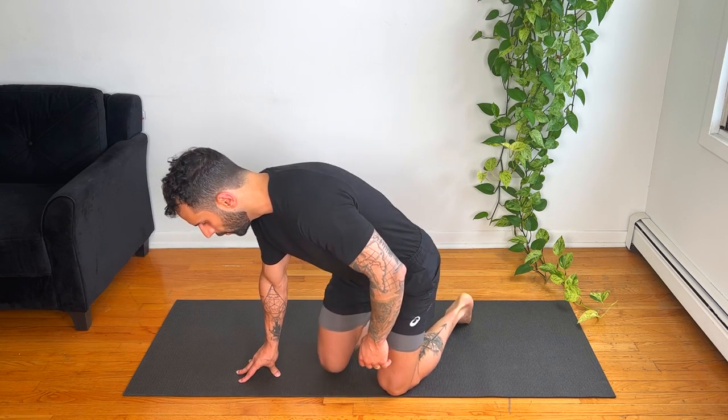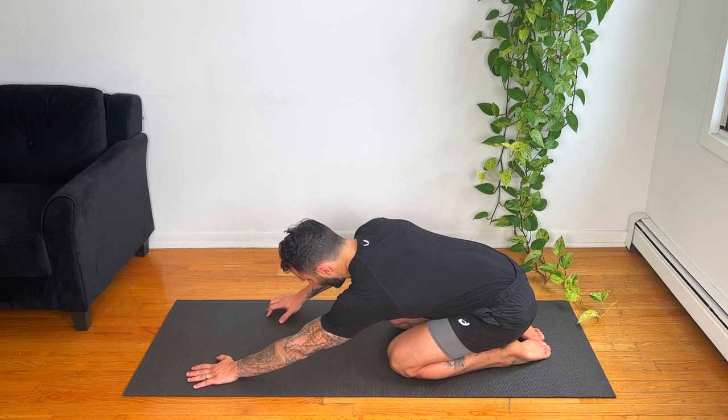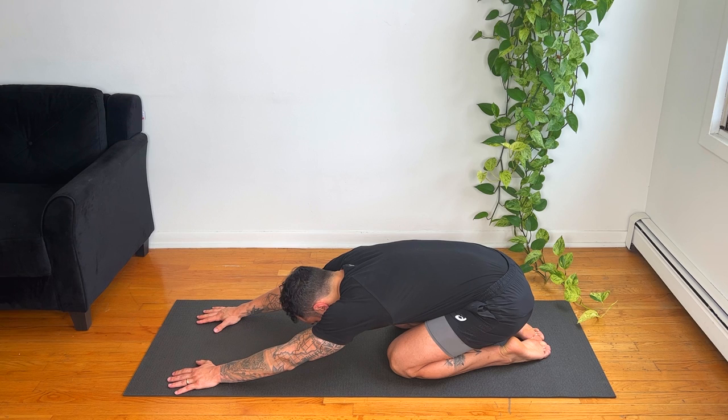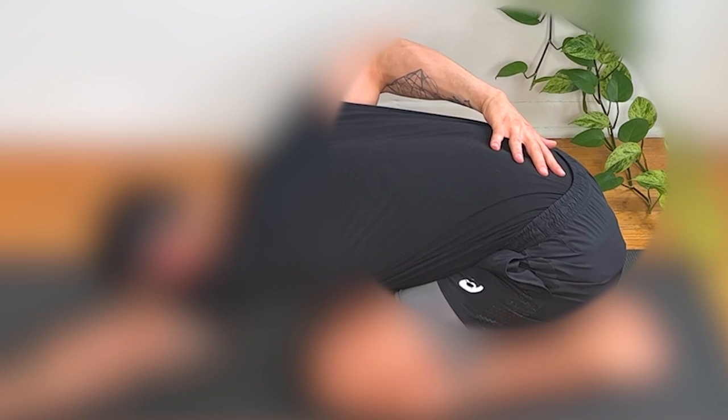Creating awareness helps your brain release and relax the area so you can stretch even more. Let's start by stretching your back muscles. Sit on your heels and extend your arms away from your body as much as you can. Keep your butt on your heels, relax your lower back, stay here for one minute. Close your eyes — inhale four seconds, exhale eight seconds. Focus on your lower back.